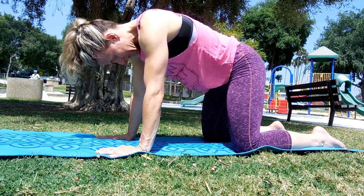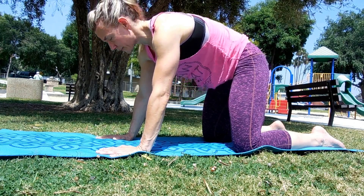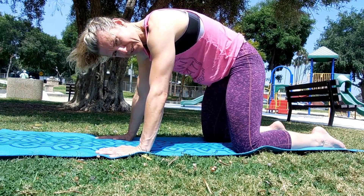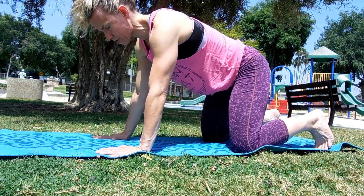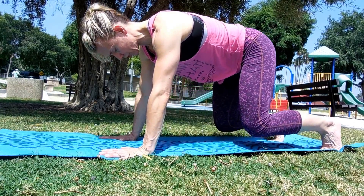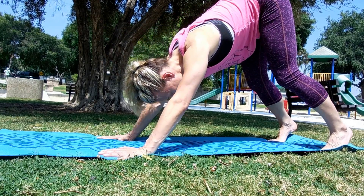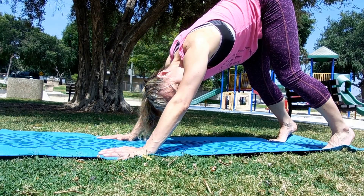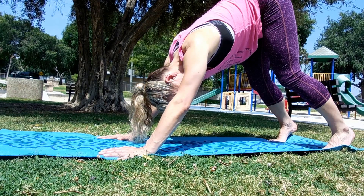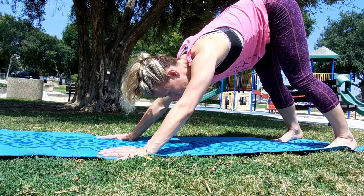Breathing in... open up the chest, lift the tailbone. Exhale, breathing out — push the floor away from you, round that back for a big stretch. Then come to a neutral position and tuck the toes, lifting up into a gentle downward dog. Hands on the floor, fingers spaced wide — lift your knees gently, keep them bent, and push your tailbone to the sky. Drop your head toward the floor and turn your head side to side. Keep breathing in... and breathing out.